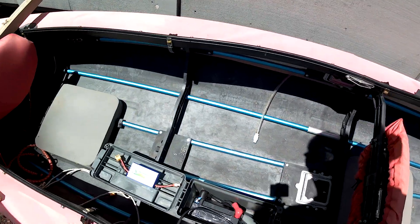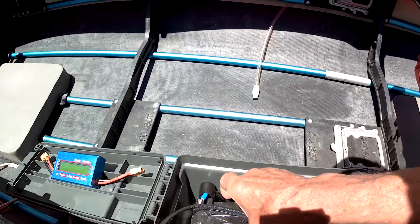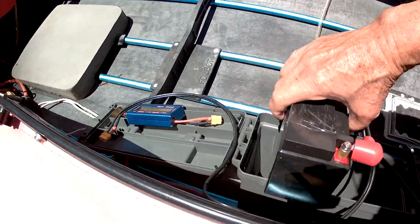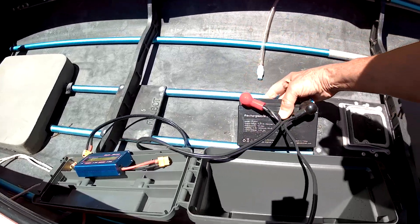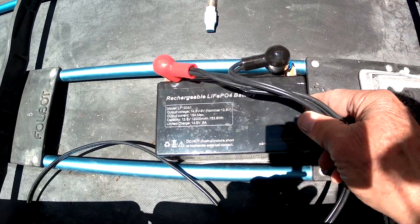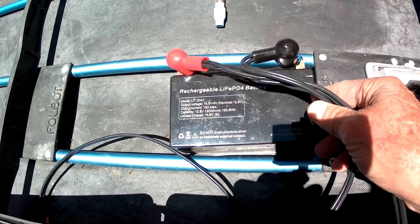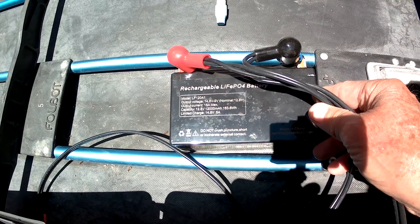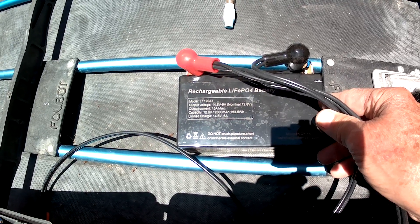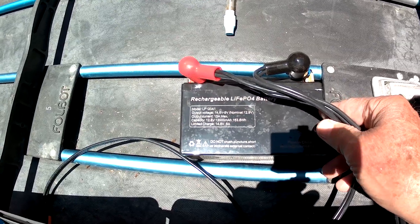The final piece is not really necessary, but I added a battery — a lithium iron phosphate battery. I really like this battery. It's small with a capacity of 150 watt-hours, which is enough to run the motor for a little over an hour, but I use it as a buffer. So if the sun goes behind a cloud, it'll keep the output up. And also when I'm going at lower speed, it charges up the battery.